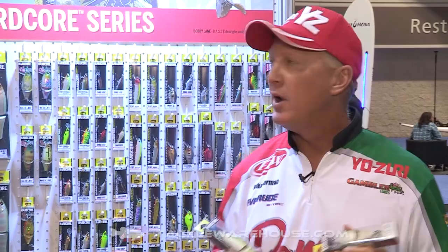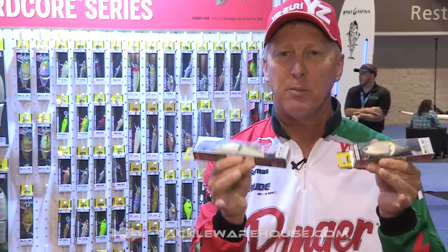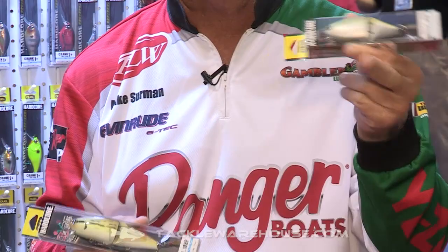Hi, I'm Mike Sermon, FLW Touring Pro, and we're here with the Dual Hardcore series of baits. Another bait that's brand new that I'm really excited about is a wake bait. This is a jointed bait — this is the Noisy and the Noisy Junior.